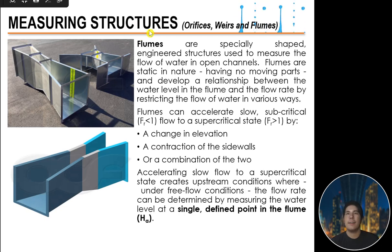In the next video, we will discuss flumes — another measuring structure used for water measurement. Keep watching and keep learning. See you in the next video, thank you.